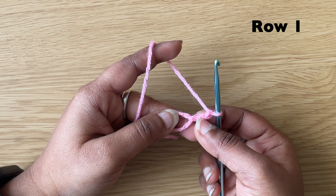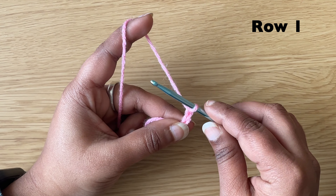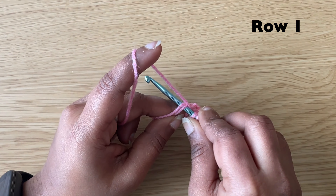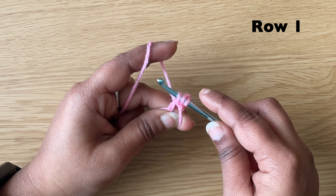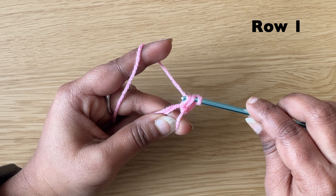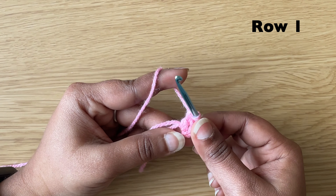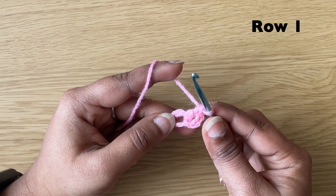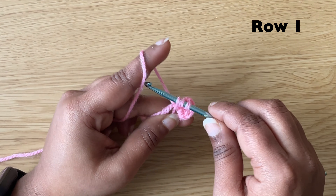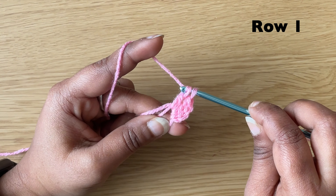Chain 3 counts as our first double crochet. Make two more double crochets in the center. To make a double crochet: yarn over, insert the hook in the center, pull up the loop — we have three loops on the hook. Yarn over, pull through the first two loops. Yarn over, pull through the next two loops. Make one more double crochet the same way.